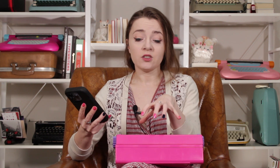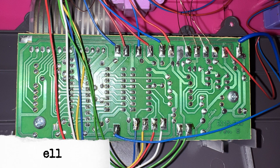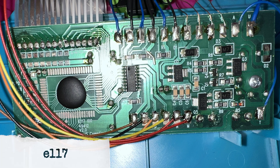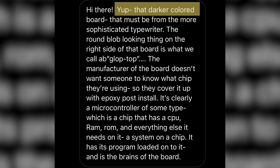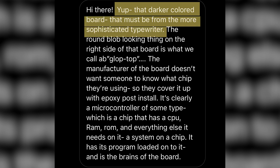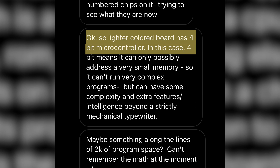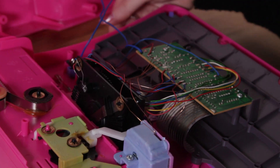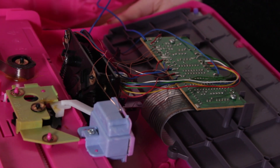I'm linking Jason's YouTube channel below — he makes a lot of cool videos and I knew he was the right person to ask. I took photos of the computer chip and board inside this E115 model and also inside my E117 model, which I know has the coding and decoding function. Here's what Jason said: the darker board from the E117 must be from a more sophisticated typewriter. The lighter board in the E115 has a 4-bit microcontroller, meaning it can only address very small memory and can't run complex programs — maybe around 2K of program space.